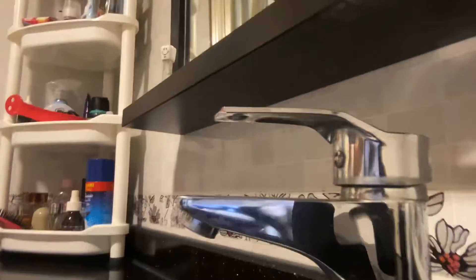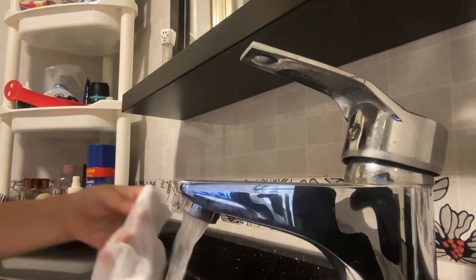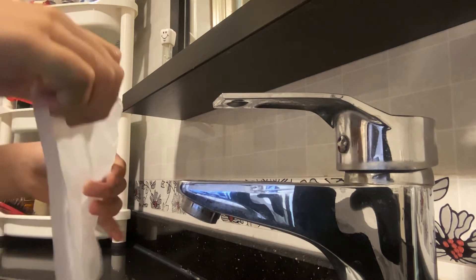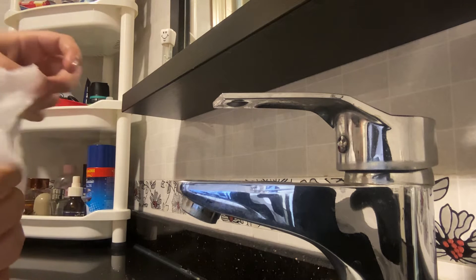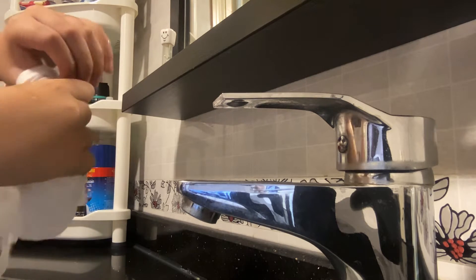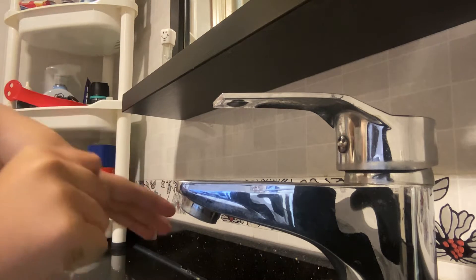What you're gonna do is turn it on and wet the tissue. Then you're gonna take it, keep it open, and put your finger — the one that's hurting — on it, and start squeezing it so it soaks up the water.